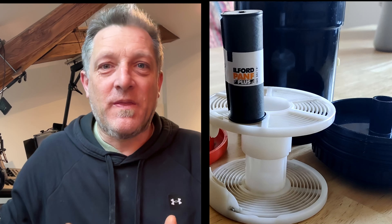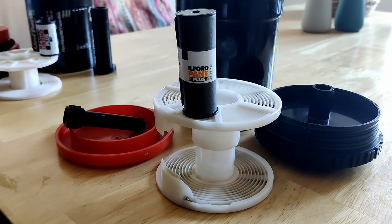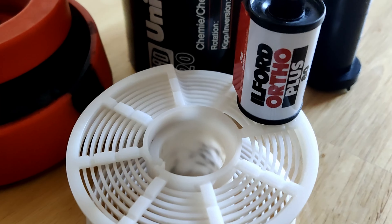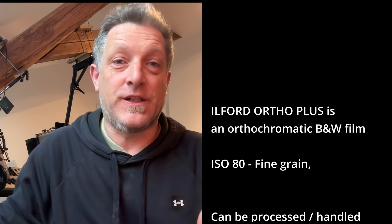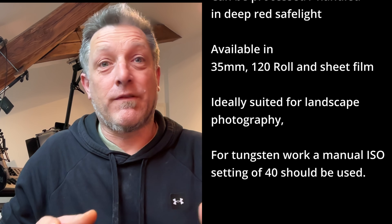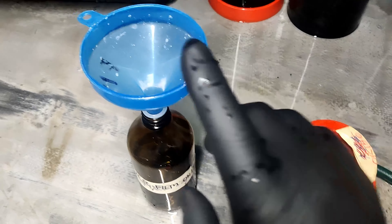Welcome back to the channel. This time I'm developing two rolls of film simultaneously — both Ilford, one's Pan F and the other one is Orio. I've never used Orio before. Orio is only sensitive to blue and green light, so you could in theory develop it under a red light. I'm just treating it like a normal film. This video is for beginners and for advanced — really for anybody who wants to develop their own film, because you can see the problems they're going to get into and you can see my workflow.